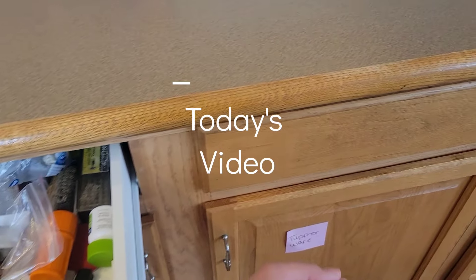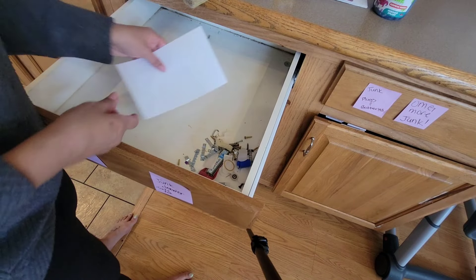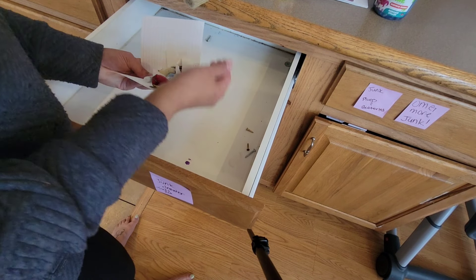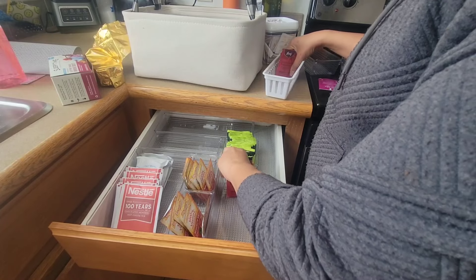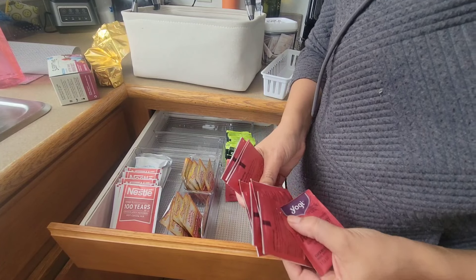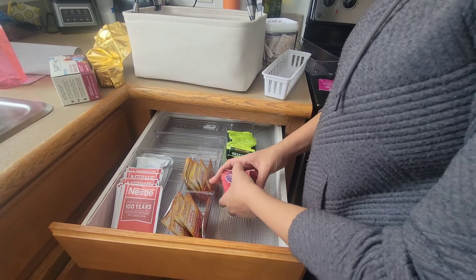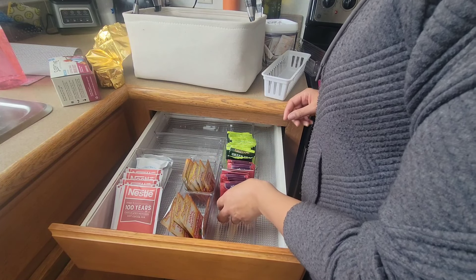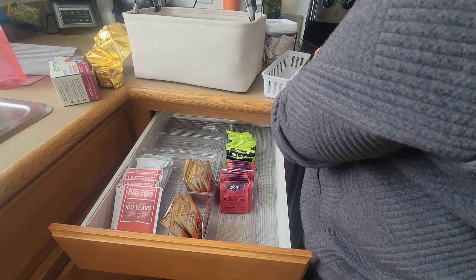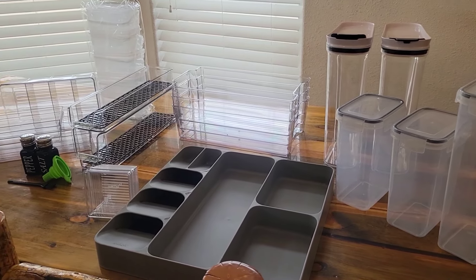Hey guys, welcome back to Tisha Tidies Up, and a big hello to all you newcomers! Today I am tackling my kitchen and pretty much organizing everything from top to bottom. I'm going to be breaking this down into two parts. This first part I'm going to be showing you guys how to organize your kitchen drawers and all the items I use for that, and then my next video I'm going to be showing you how to organize your kitchen cabinets and what I do with a small space for my pantries. I'm going to be showing you guys a preview at the end of this video, so definitely stick around.